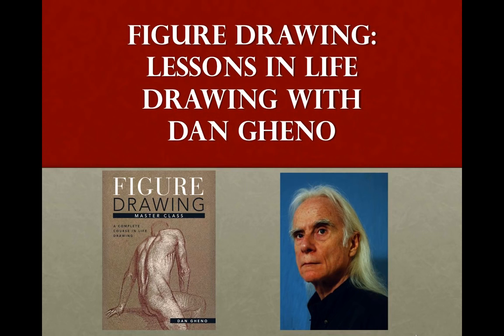Hello everyone, and welcome to today's online event, Figure Drawing: Lessons in Life Drawing with Dan Geno. My name is Sarah Alspaugh, and I work in the fine art department here at F&W. Today, Dan is going to give us a preview into his new book, Figure Drawing Masterclass: Lessons in Life Drawing. Dan created this book to be a sequential step-by-step guide to help artists of all levels learn how to render realistic figures.